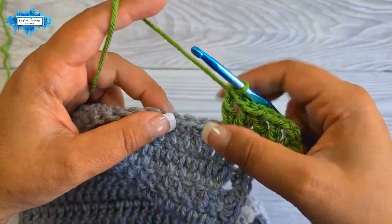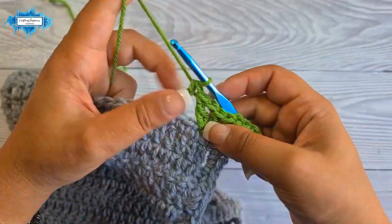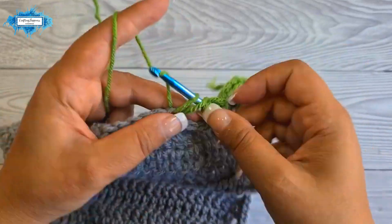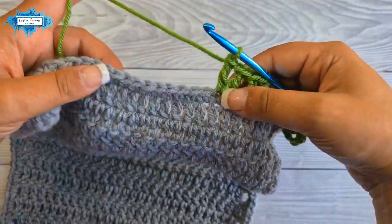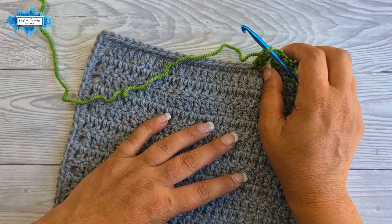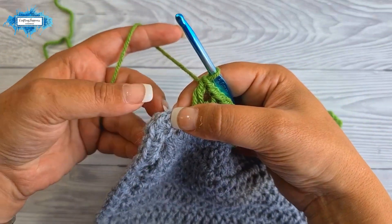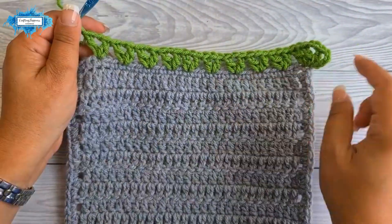Let me show you another repeat: v-stitch in a third stitch — double crochet, chain one, double crochet — then skip two, and again another repeat: double crochet, chain one, double crochet, and skip two. I'll jump straight to the end to show you how to repeat this around your project. I've now reached the corner stitch — I made my v-stitch and skipped two — and this is the corner stitch. This is your repeat section for each side.